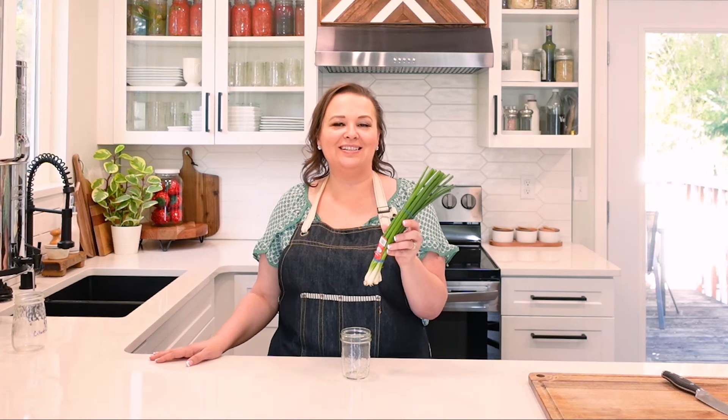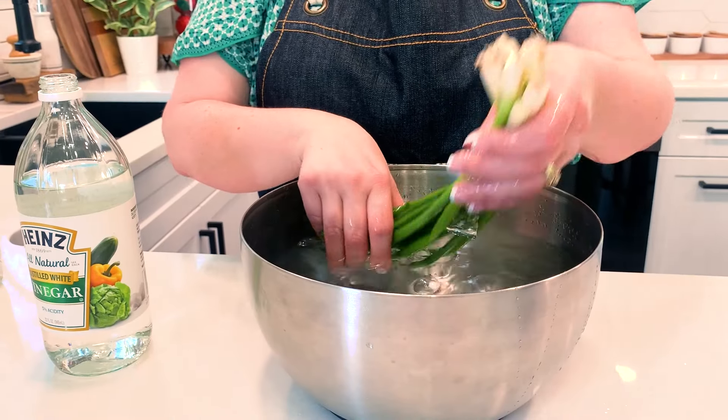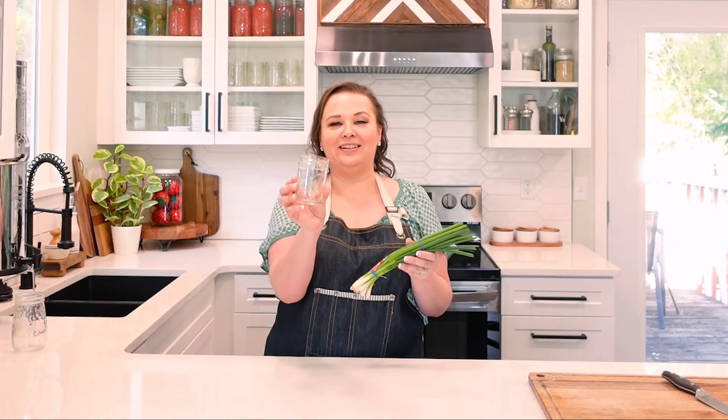Did you know green onions will actually last three to four months on your window sill? So I bring these home, I wash them just like I'd wash most of my other produce with the vinegar wash, and then I put them in a little jelly jar like this with filtered water.